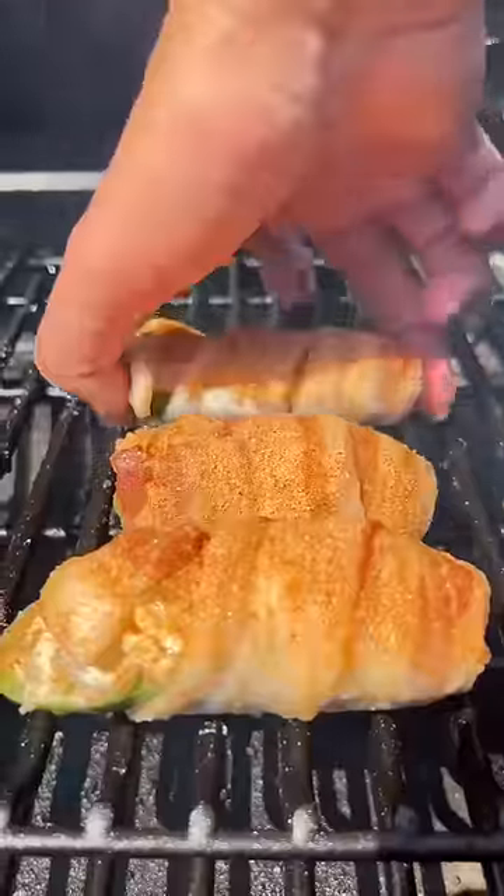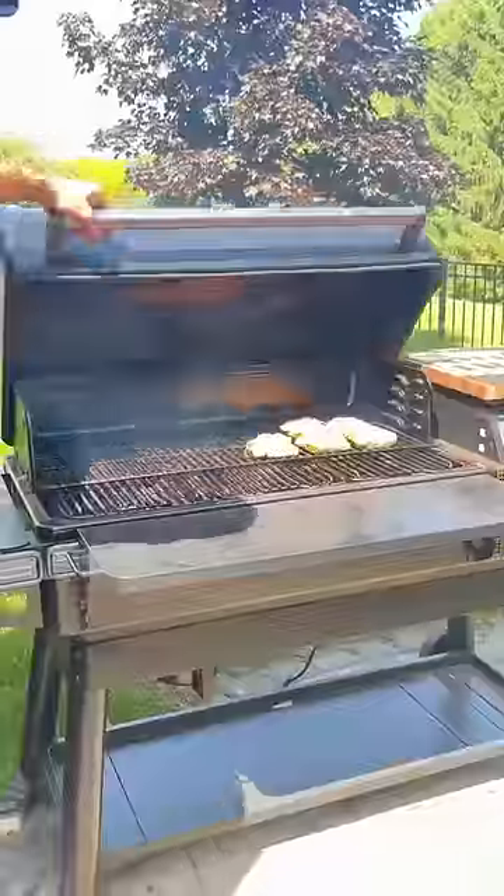Got the smoker going at 300 degrees. These things are fragile, so we want to go very delicate with them. We don't want them to fall apart.